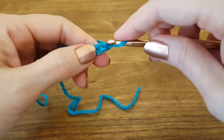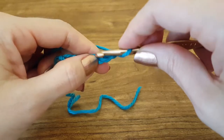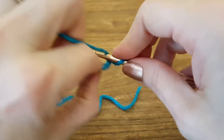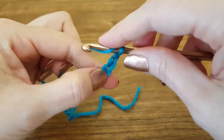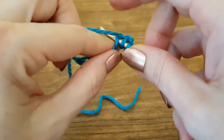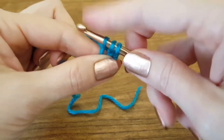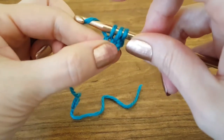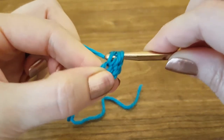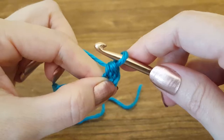So to start, we're going to skip the first two — one, two. But before we insert our hook into the third chain, we want to yarn over, which is to bring the yarn over your hook so it can catch it. Then we're going to insert our hook into that third chain, yarn over, pull through. That's going to give us three loops on our hook. So now we're going to yarn over and pull through all three of those loops.